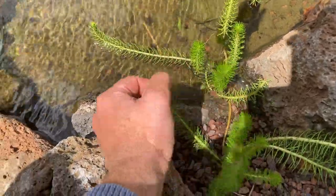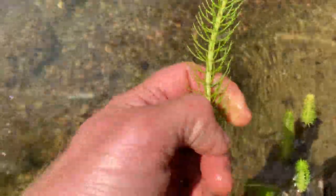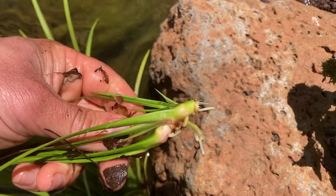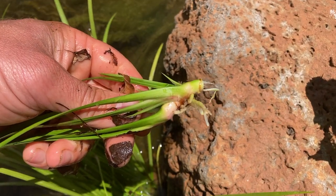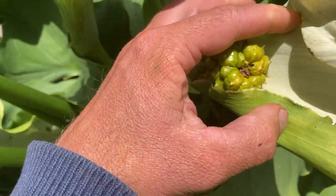There are three main ways to propagate plants: number one, cuttings; number two, division; number three, growing by seed.